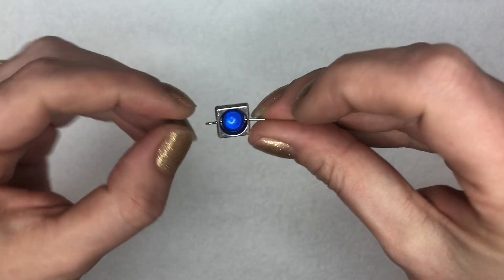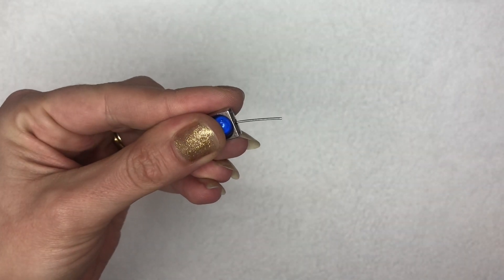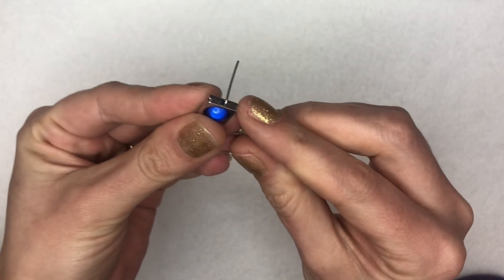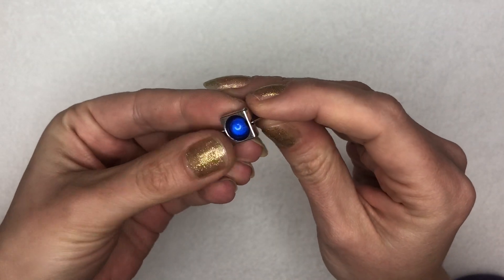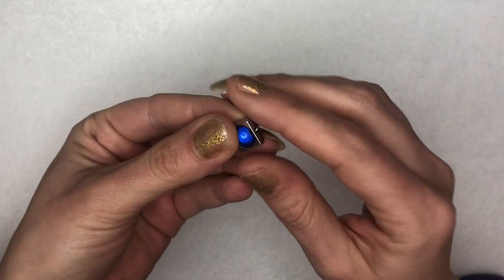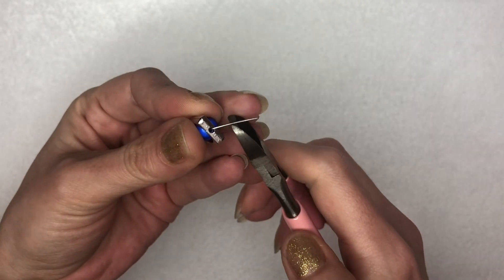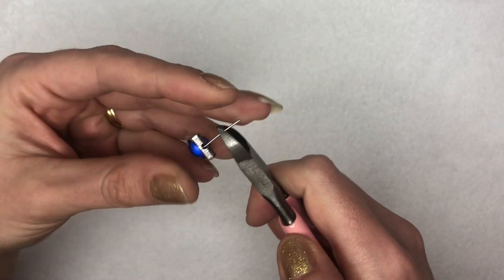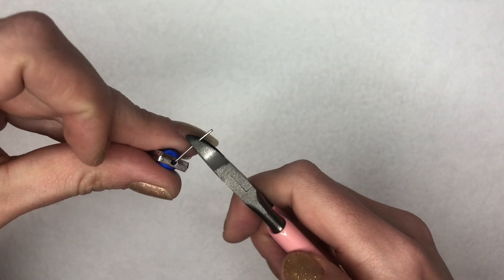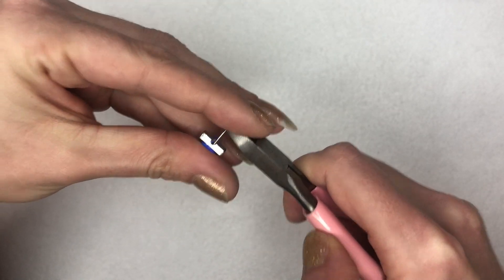I'm going to line it up and turn my eye pin so it's facing upwards, then with my pliers I'm going to put a 90-degree bend in the top of my eye pin. This means that when I start to turn my loop it should sit nicely on top. I'm going to trim a little bit of the excess off — not too much, leaving around a centimetre. I'm going to pop my cutters in on the flat side and hold on to the little end so it doesn't ping away.